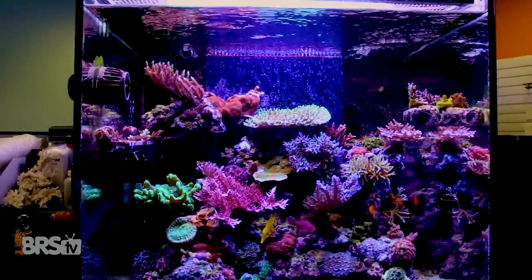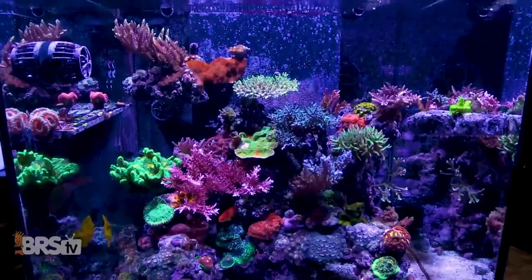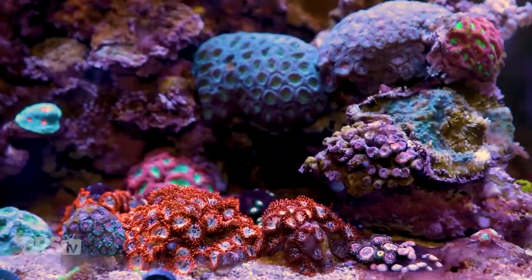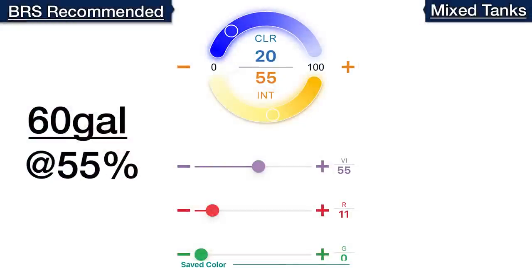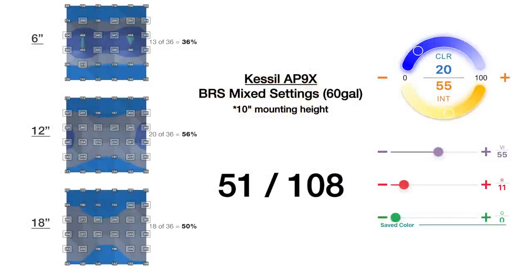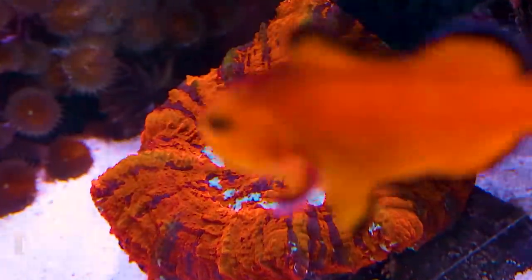The AP9X creates zones in the tank with 200–350 PAR for acro sticks and other SPS, as well as predictable pockets of 75–150 for LPS, zoas, and similar corals. With the overall intensity slider at 55%, violet at 55%, and red channel at 11%, we find 51 out of 108 data points throughout the entire tank in the 200–350 range, with the rest falling close to the upper end of 75–150 — leaving ideal pockets of PAR for your favorite acan, duncan, scoly, or zoa garden.